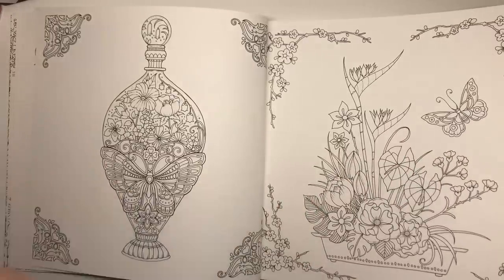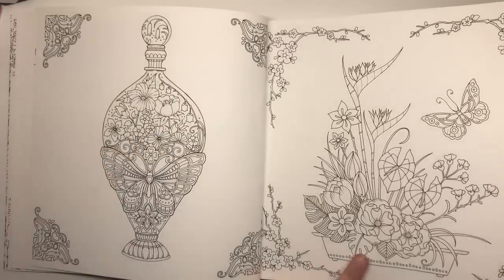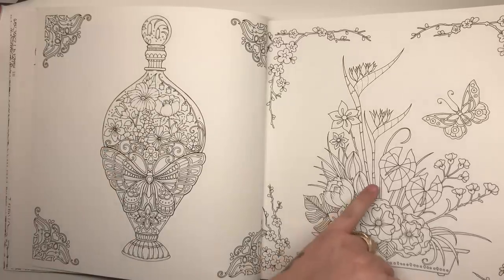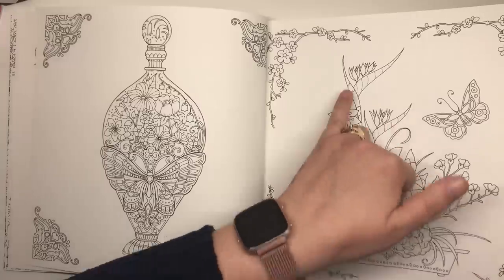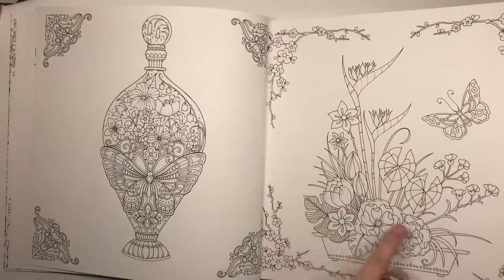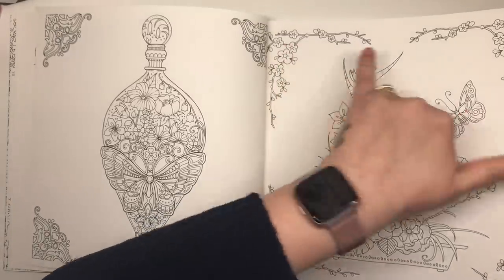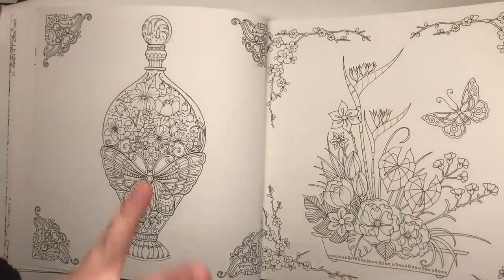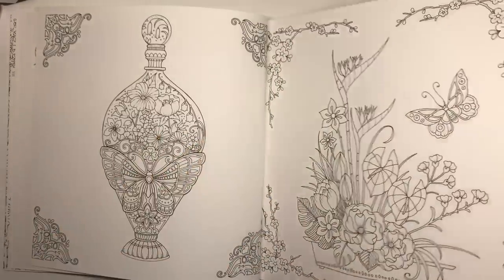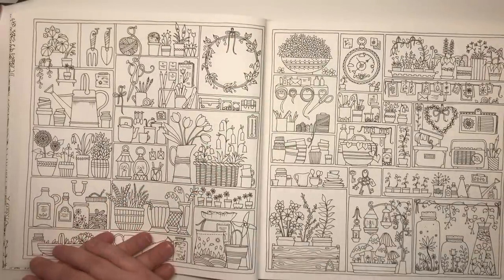I particularly like this one because it's quite oriental — we've got what I believe are some sort of lily here, and it's quite exotic. You do have the cherry blossom, the sakura border here as well, so you could really play with that oriental colour theme.